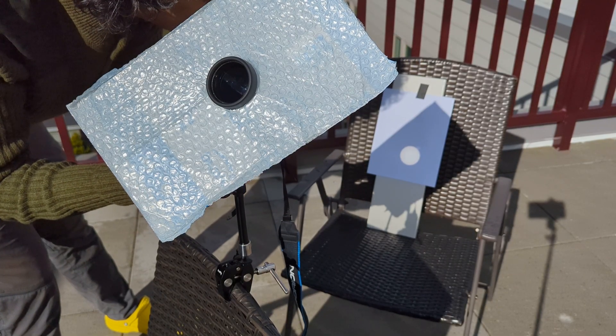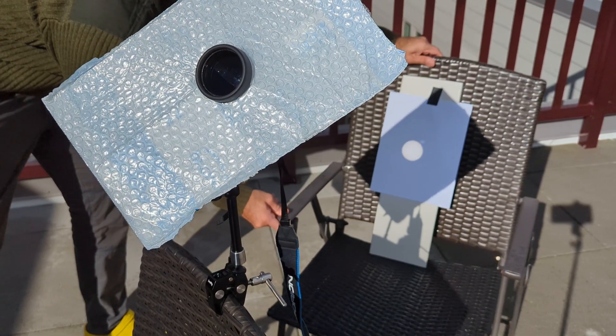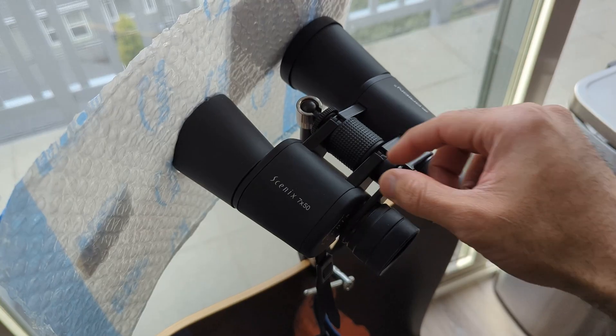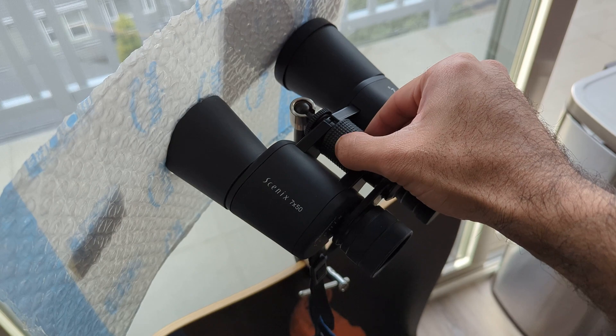To figure out how far back the paper needs to go, just move it back until you start to see the sun get into focus a little bit — the edges will get a bit sharper. Place the paper there, and then you can do the final bit of fine-tuning focus with the binoculars themselves.